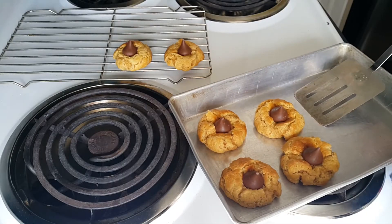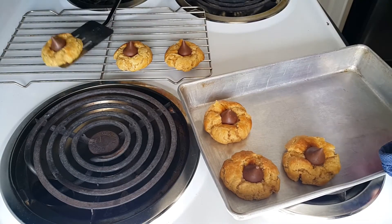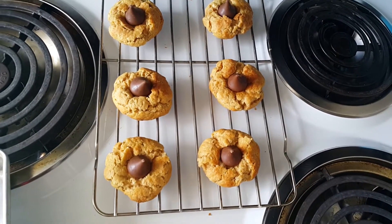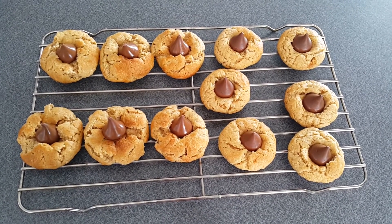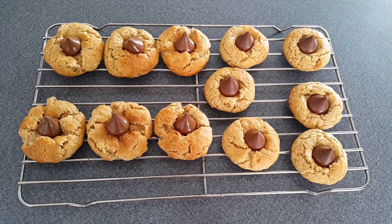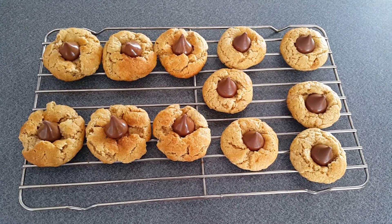The cookies are done! Let's press the Hershey Kisses on top and cool them off on a cooling rack. Originally I was planning to bake only six cookies, but I gave in because I wanted to try one — so there are 12 of them. They look so beautiful and smell so good! By the way, I did not roll the dough in sugar because my son doesn't like cookies covered in sugar, but if you like that you can go ahead and do it.